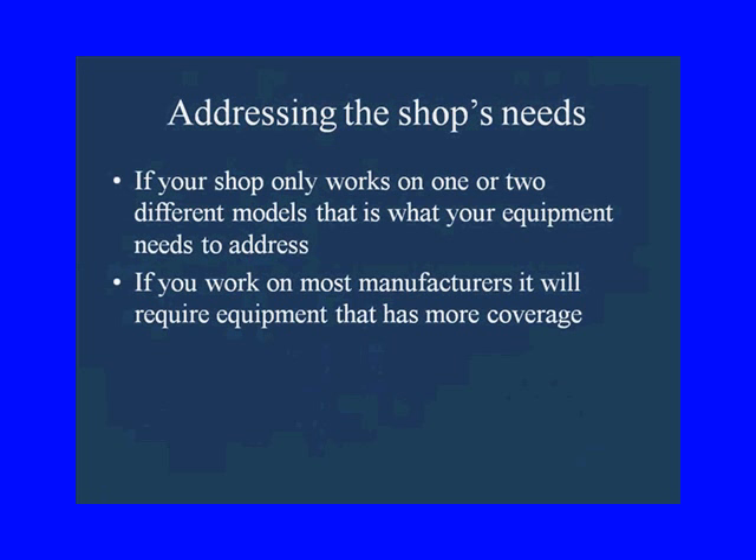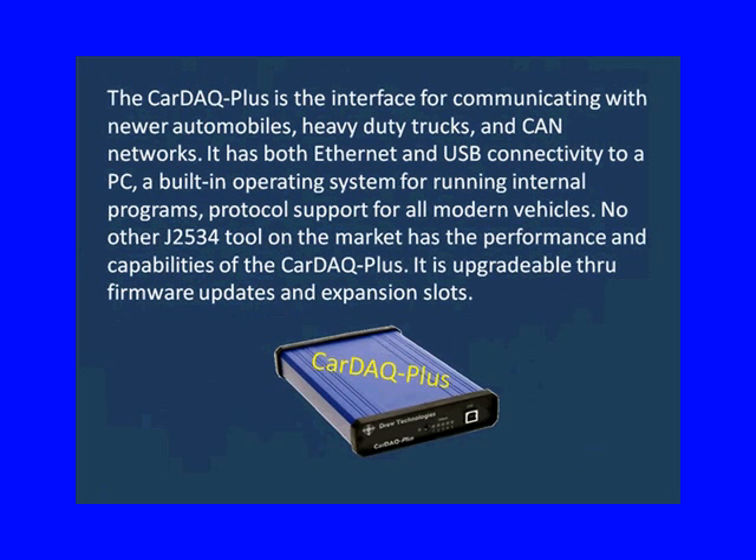If your shop only works on one or two different models, that's the equipment you want to buy. If you work on most manufacturers, you're going to have to have equipment with more coverage. This is an advertisement off the Drew Technologies website for their Cardaq Plus — it is upgradeable through firmware updates and expansion slots. It works on newer automobiles, heavy-duty trucks, CAN networks, and it's either Ethernet or USB. So it all works for us because it's upgradeable — we're not going to buy it and have it be out of date in six months.